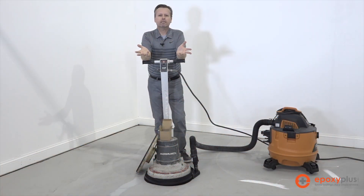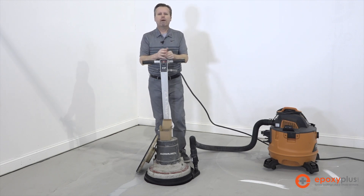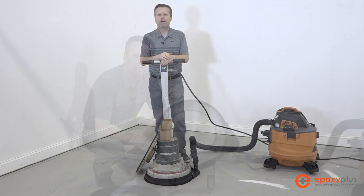All right, so the next step in the process is to grind the concrete and get it ready for the application of our epoxy. So we've assembled the tools that we need in order to do that, and we'll go ahead and show you how we use them.